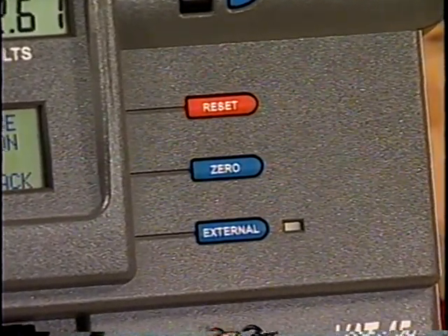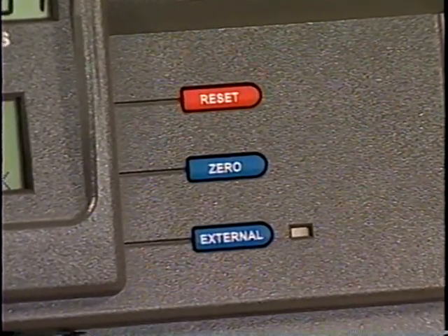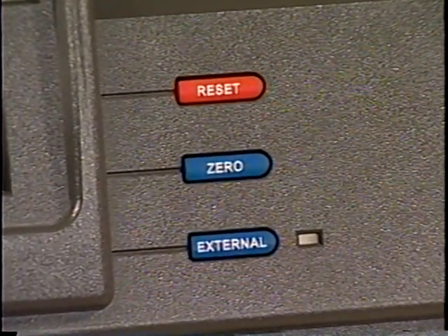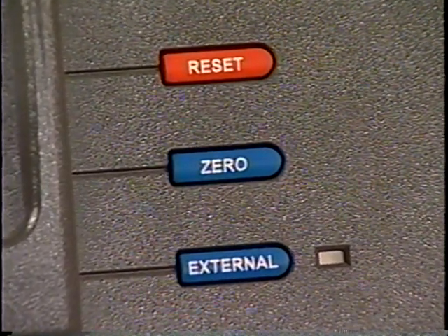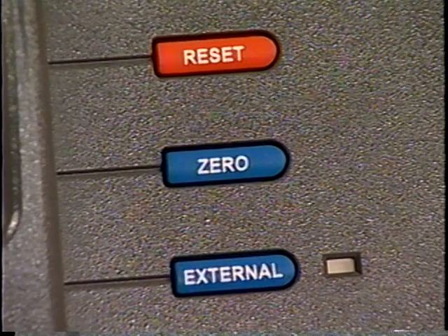The zero key is used to reset the amp display to zero. However, this should only be used when the amp probe is not clamped onto a wire. If it is zeroed while clamped onto a cable, you may get an incorrect measurement.